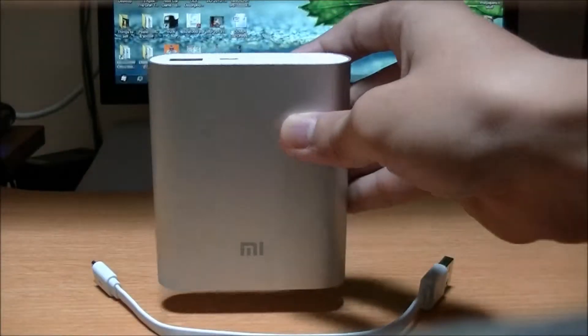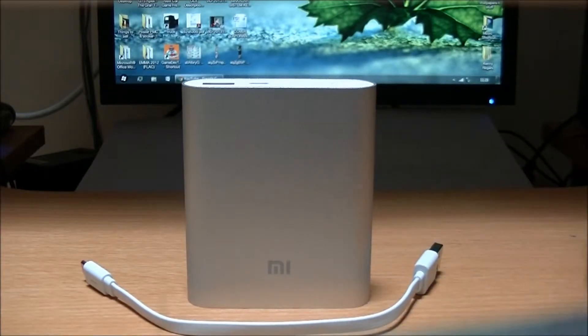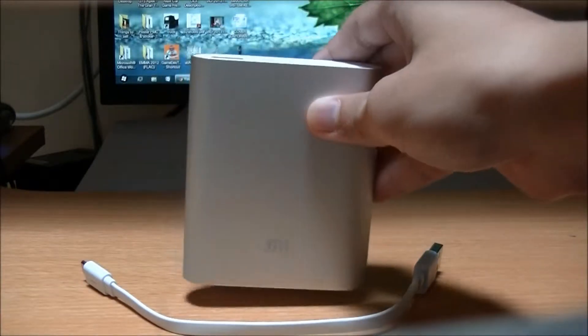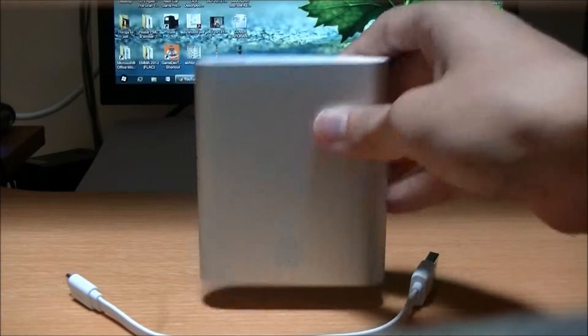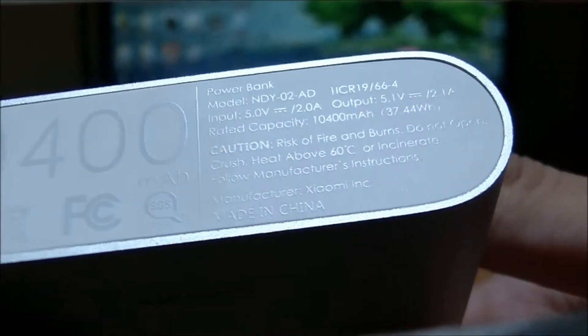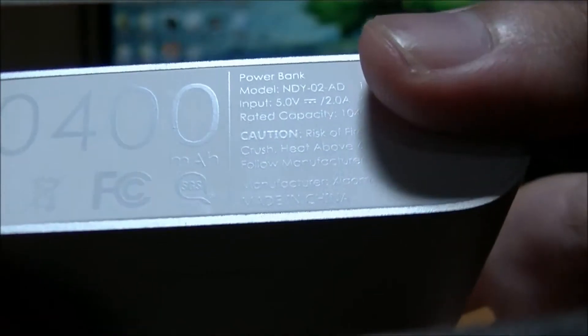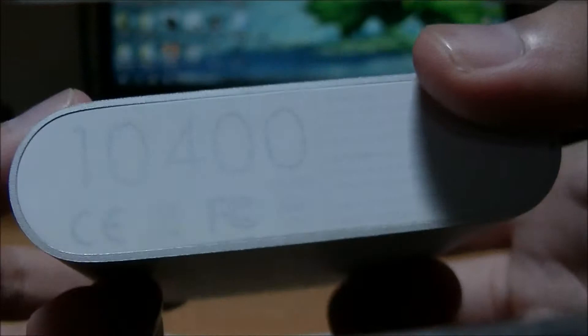This is a very affordable, cheap power bank, but it offers a very nice build quality and design. It charges up to 2 amps — the output maxes out at 2.1 amps — and it's able to receive up to 2 amps in charge.